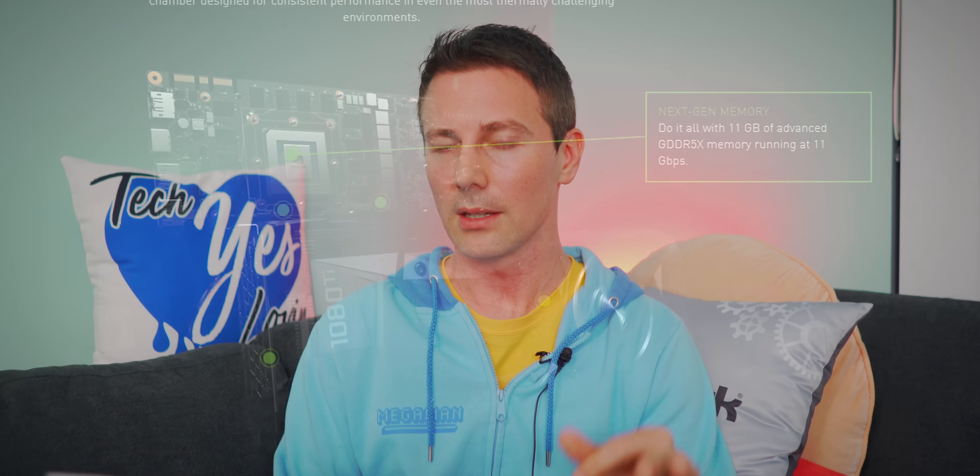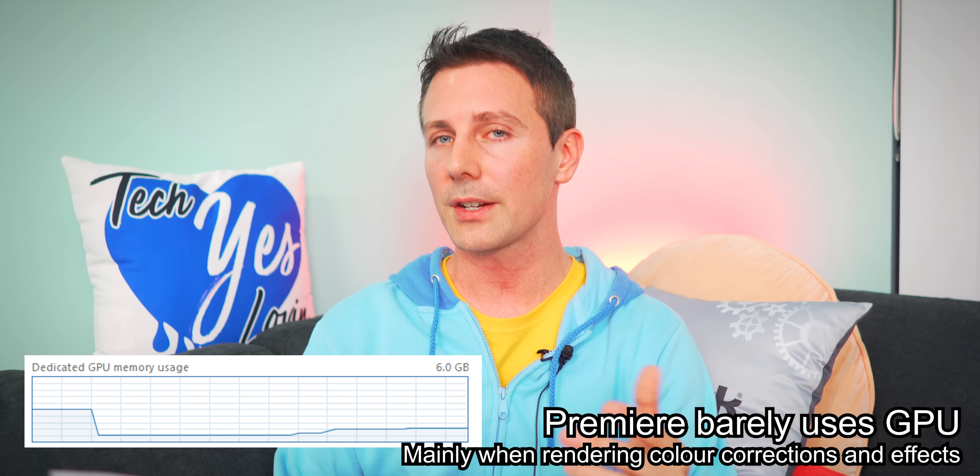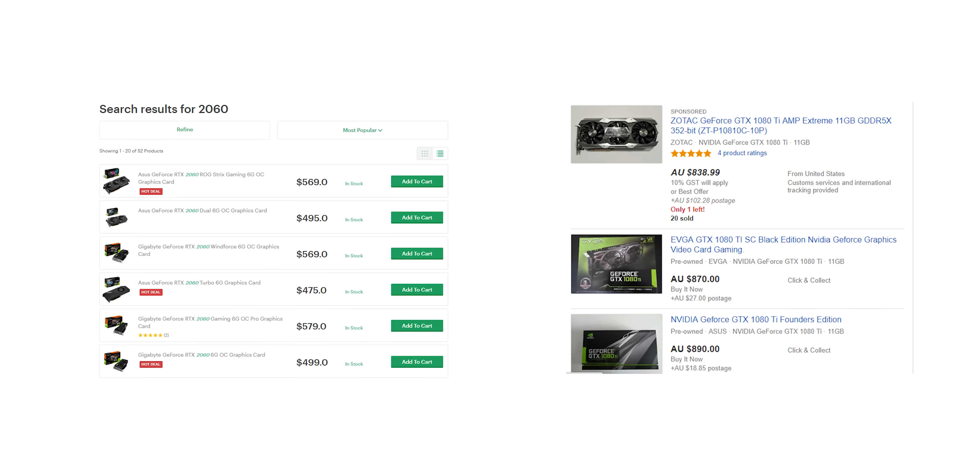Wayne Watson asks about a 1080 Ti for CUDA cores versus an RTX 2060 for editing. The big winner is actually the 1080 Ti by a long shot, and that's because of the VRAM — the 11 gigabytes of VRAM makes a big difference for video editors. I've tried both an RTX 2060 and a 1080 Ti, and for gaming too, the 1080 Ti is a better play, but it does cost more even on the used market versus a new 2060.